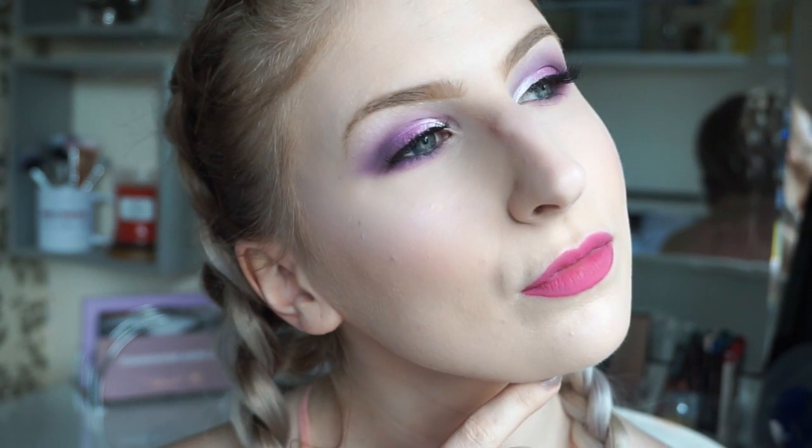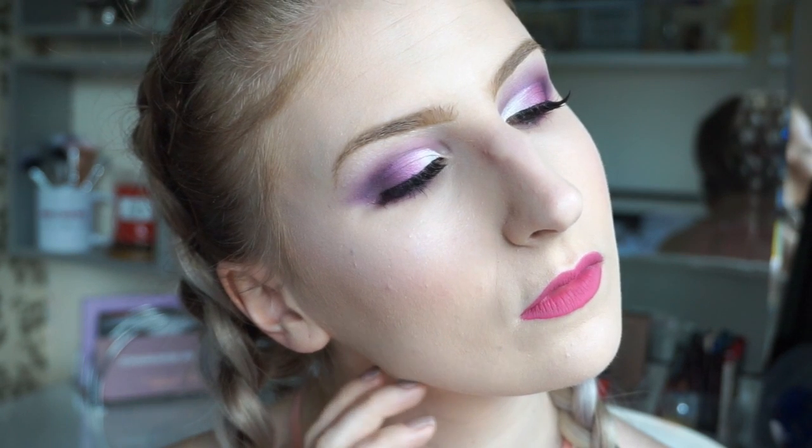Hello again lovelies, and welcome back to another tutorial. Today I will be showing you how I created this purple cut crease, which I love so much.